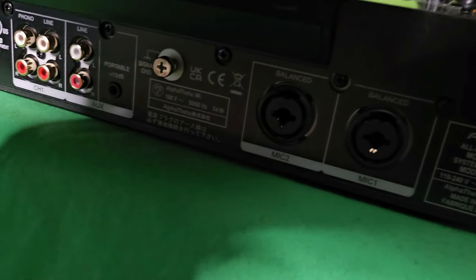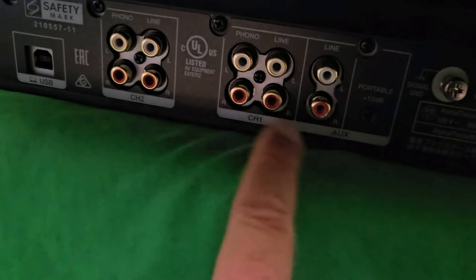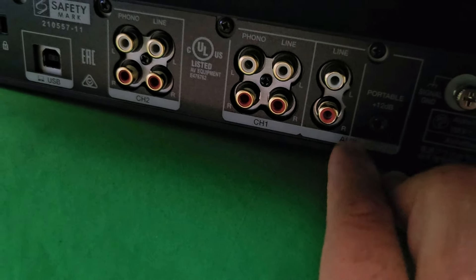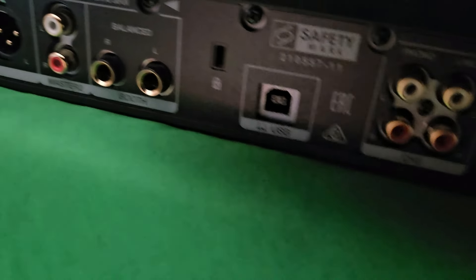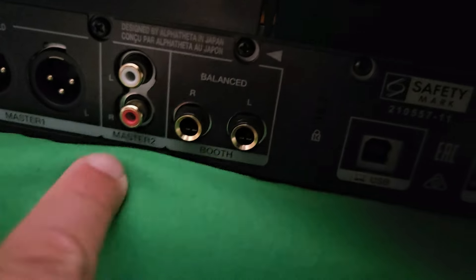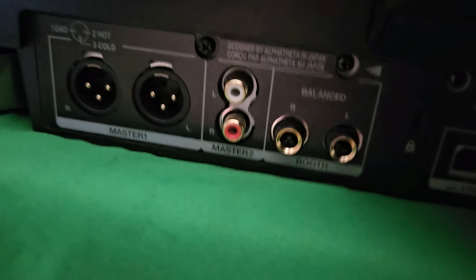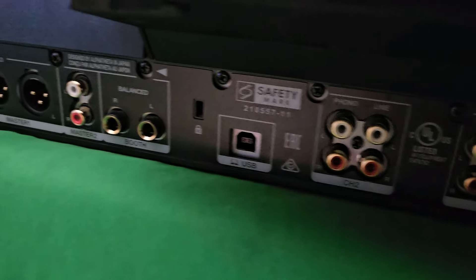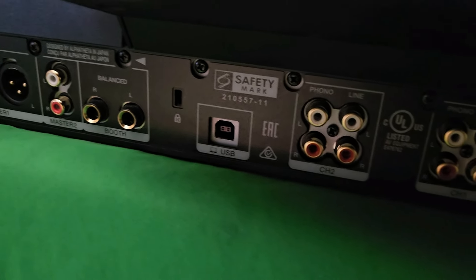Let's take a look at your inputs. We have an internal power source, your standard mic one and mic two inputs, your RCA channel one and channel two inputs, and a line for aux — so you can connect your phone and play from there in an emergency. We have your USB link out so you can connect to your laptop to use this as a controller. We have your balanced booth outputs and your XLR masters as well. Pretty standard. The only thing you can't do is connect CDJs — you cannot use other decks with this unit, but that's pretty much expected with a two-channel unit.